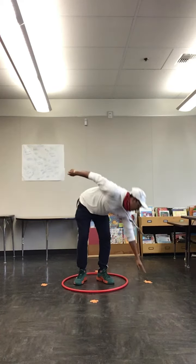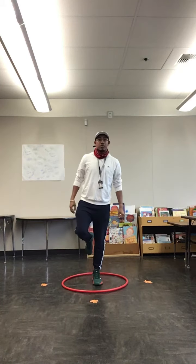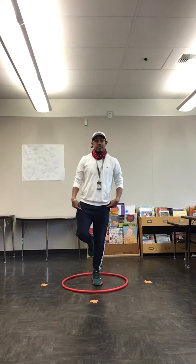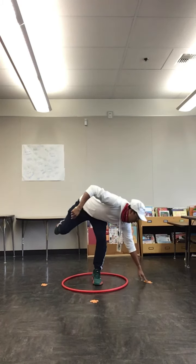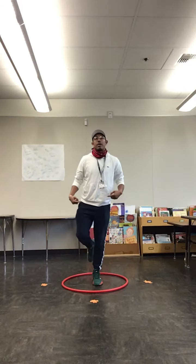This one might be easy for some kids, so if it's easy for your kid we're going to be using one leg for this activity. The goal is to touch while keeping good balance.